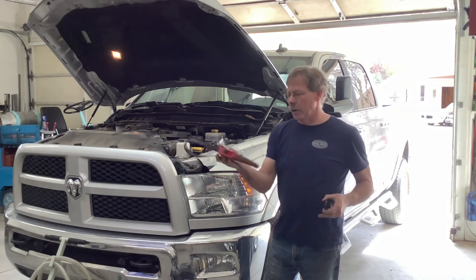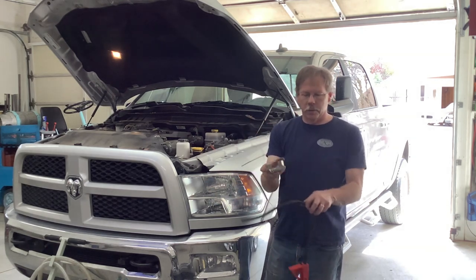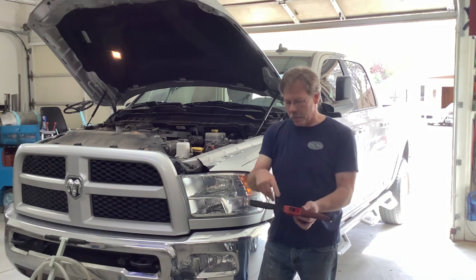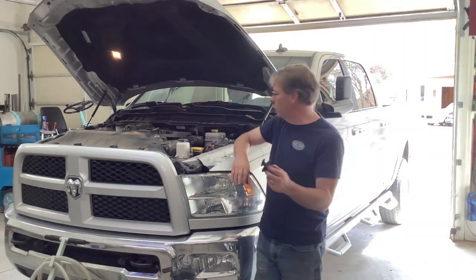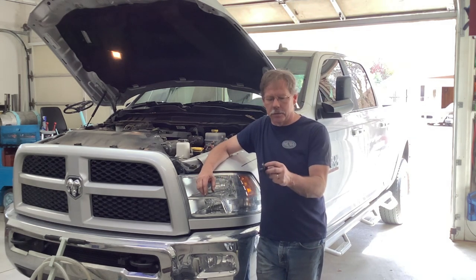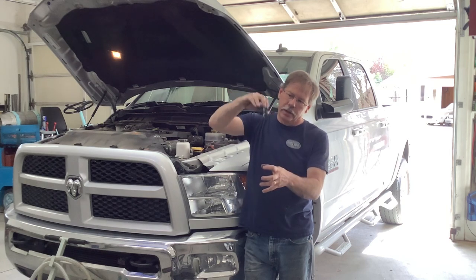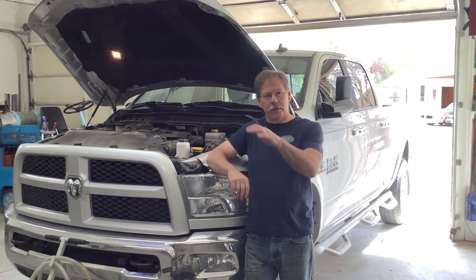You're going to want some kind of filter wrench, whether it's the type that goes onto a ratchet and squeezes at the bottom of the filter, whether it's a band clamp, or one of the ones with a metal band. And then the only good specialty item — this is about $15 on Amazon, I'll put a link in the description — is an oil filter plug. You unscrew the oil filter and then screw this into the top of the oil filter before you try to take the oil filter out from under the truck.